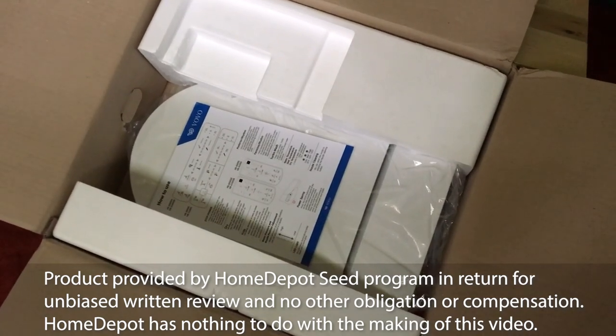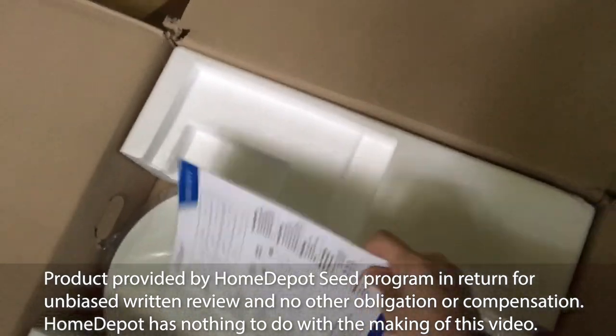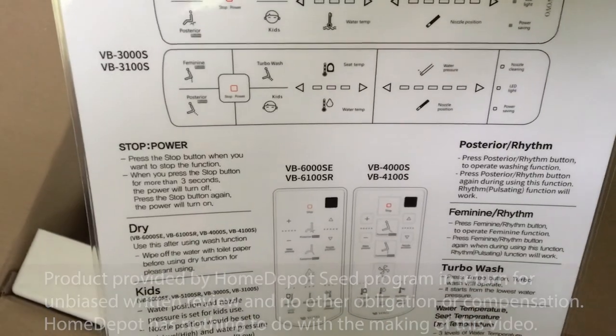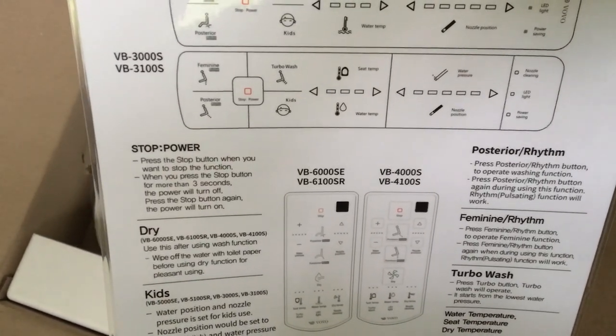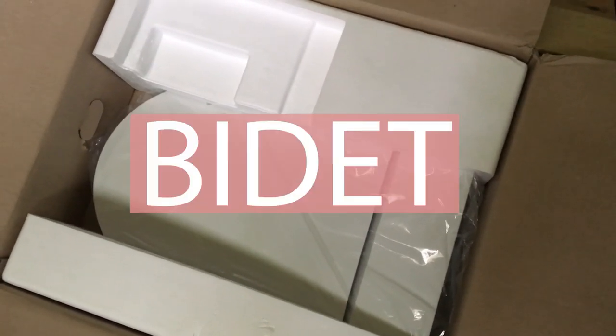In today's video, thanks to the Home Depot SEED program, we are looking at the Volvo VB6000SE water jet — or, as we like to say in America, bidet.